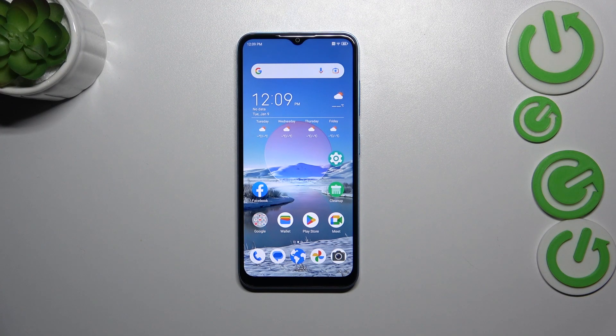Hi everyone. In front of me I've got the ZTE Blade A73, and let me show you how to change the three-button navigation into gestures, which I've got currently applied.